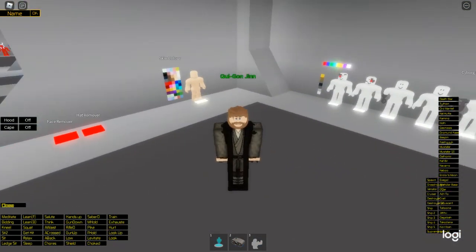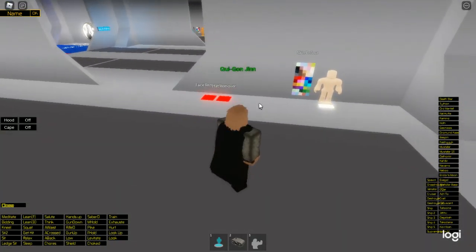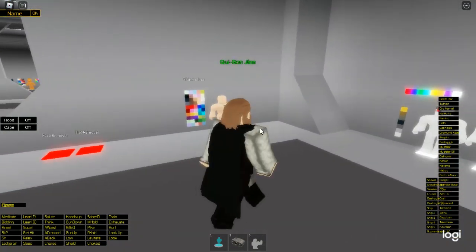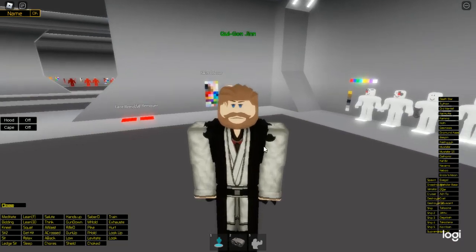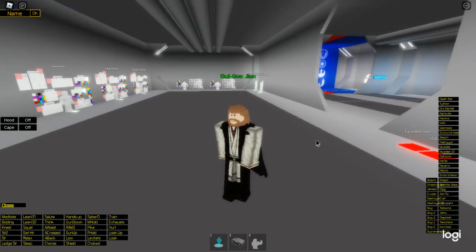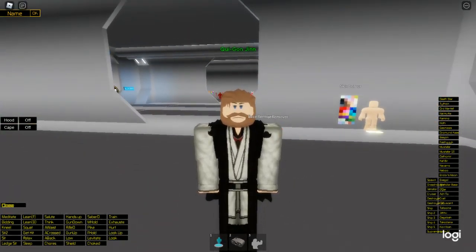Now we're coming to our last Obi-Wan appearance. This is the Ben Kenobi appearance, which is what he had at the end of the series. I'm pretty sure I don't have to change the cape. This one I've not done a video on yet and it should look like this. There's no cloakless version yet. I will be making a part 2, hopefully if more clothing for the Kenobi show is released.